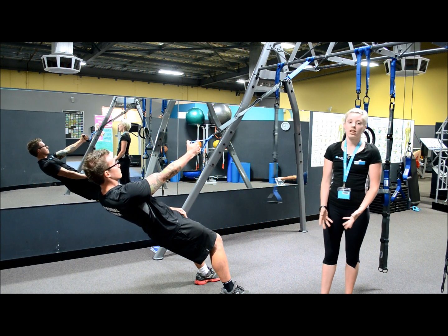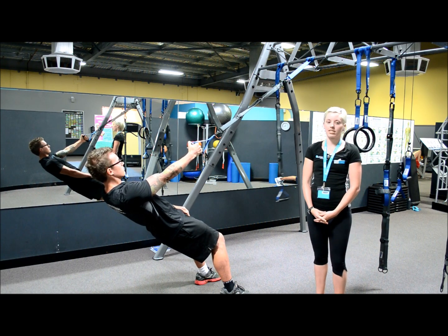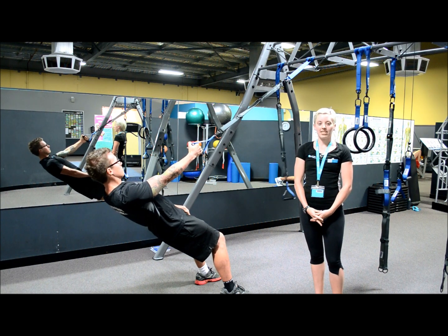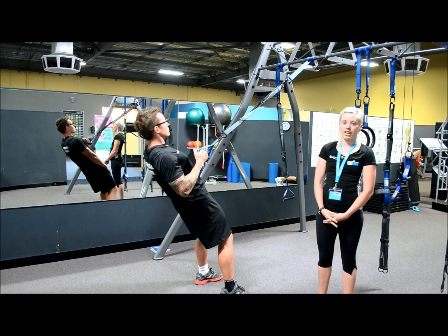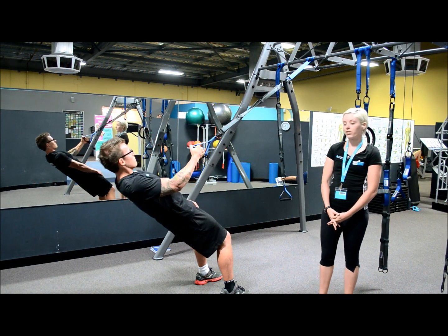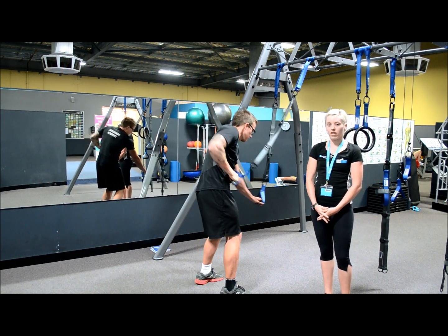The smaller the angle, the easier the exercise is going to be. Your arms should be straight and at chest level, making sure your shoulders are down and back. Now bend your arms and bring your elbow towards your rib cage. Hold for a few seconds and release. Then we're going to swap hands and repeat on the other side.